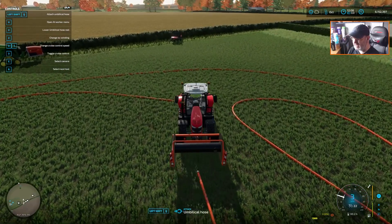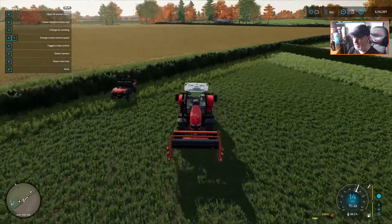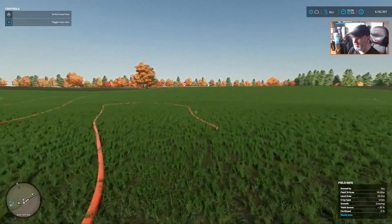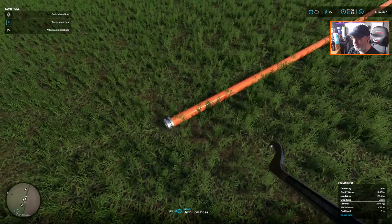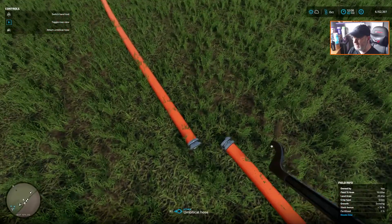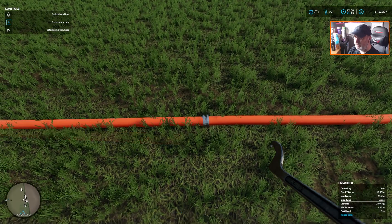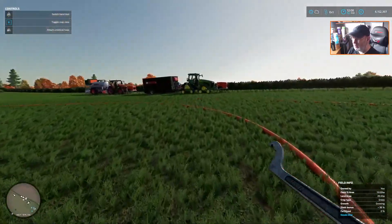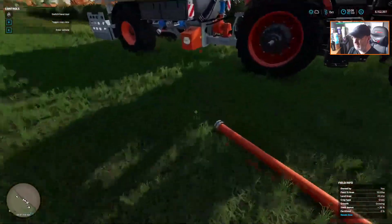There we go — we're now coming to the end of this, that's going to drop down beautifully just there. So we've now got in the field here a thousand meters of hose. So if we now bring our tool up, pull you over to here, drop you on the floor near to there — and if we look at this: attach umbilical hose. Boom, done — left click. The hoses are attached and we are rolling a thousand meters right now.